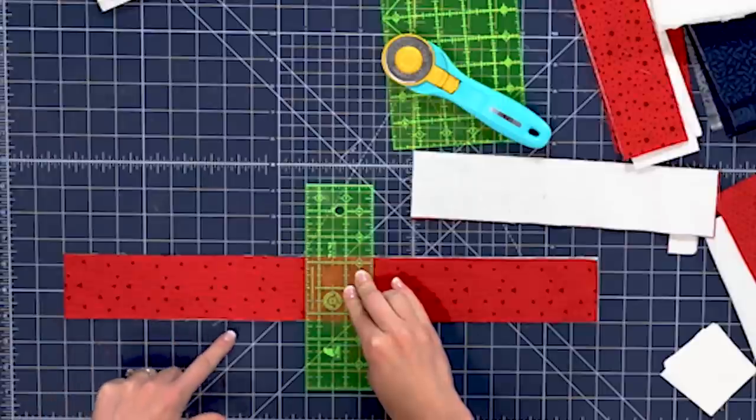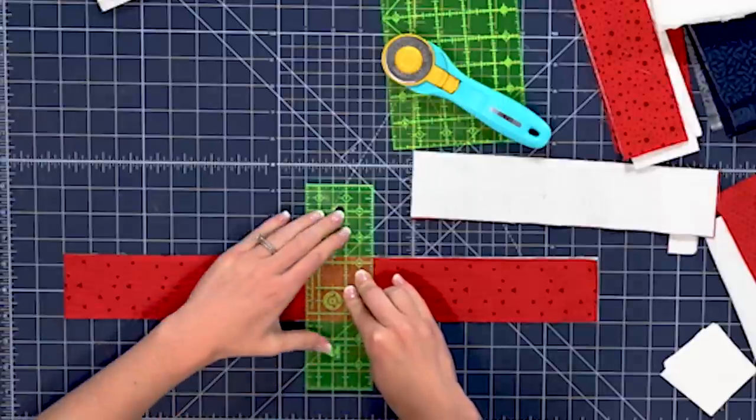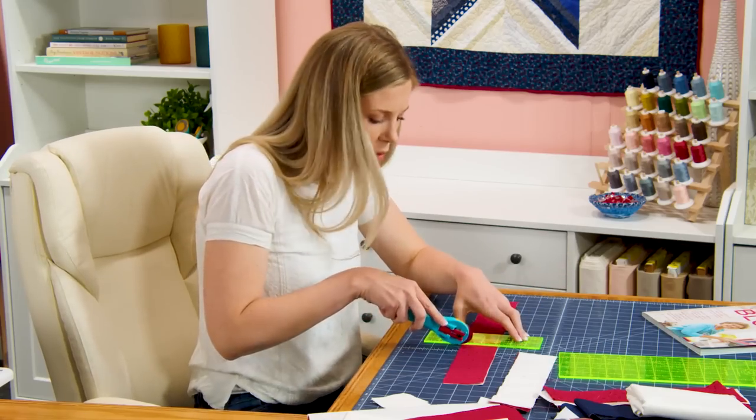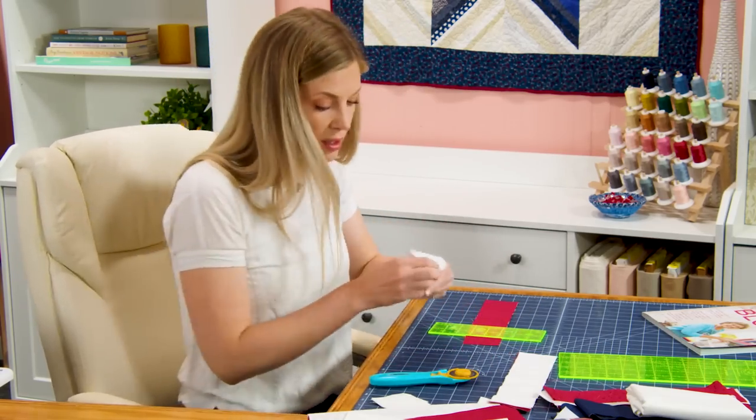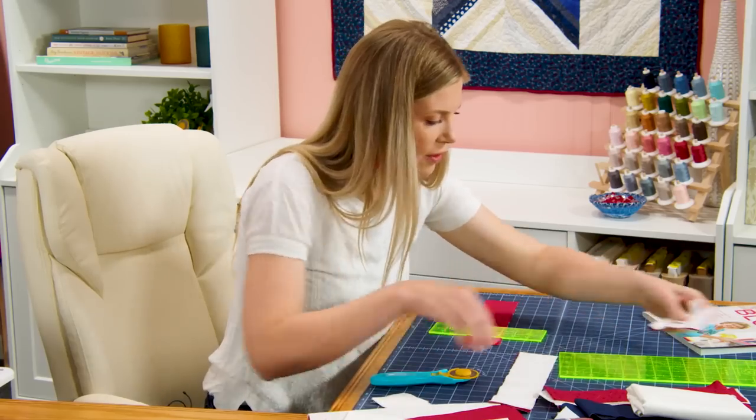Now I need to measure over so that I have that eleven and a half inches. Make sure I'm doing my math correctly — one through eleven and a half. I was right; it's just always better to double check. So this little bit is our waste, we can set that aside for now.